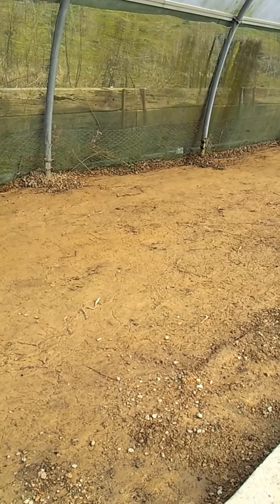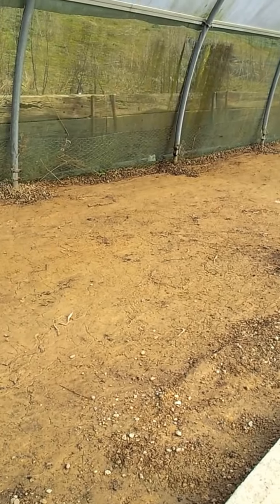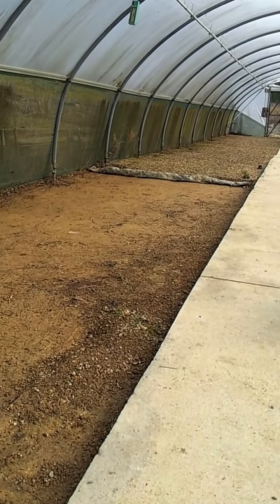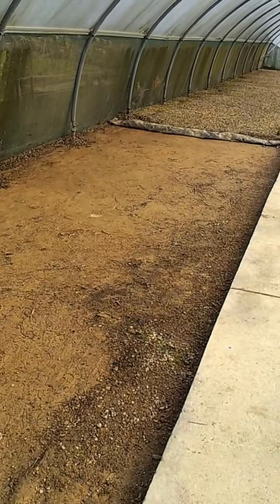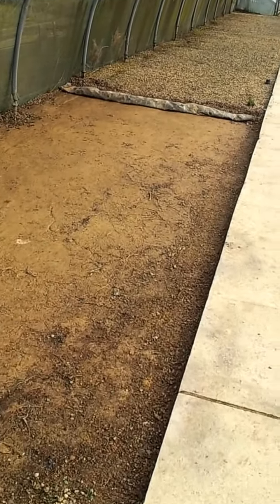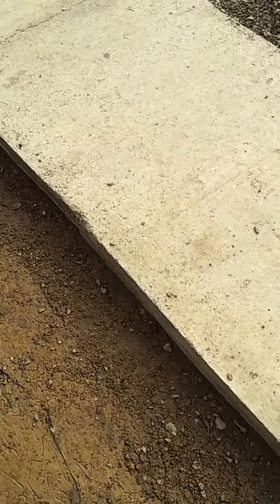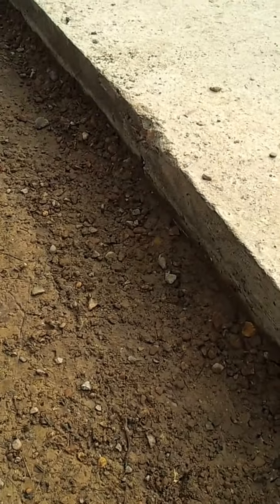Hi guys, welcome to my second video. You can see I've made a bit of progress — I've managed to clear most of the stones away from this first half. The soil I've got is pretty bad, it's just clay and then some more clay. We have a bit of gravel left over, and probably quite a lot still in the ground.